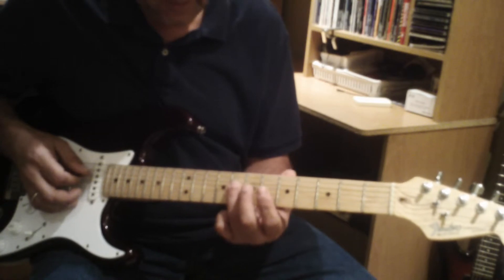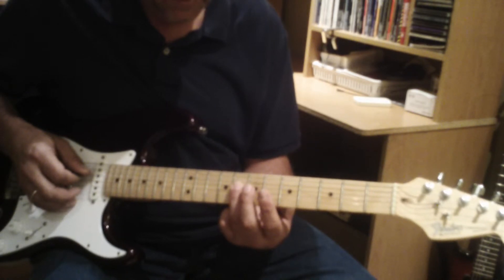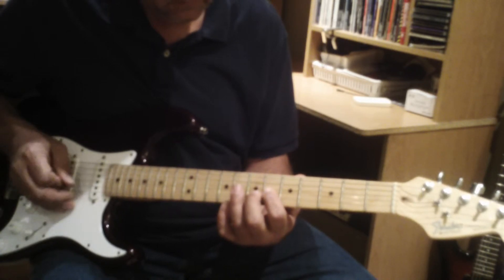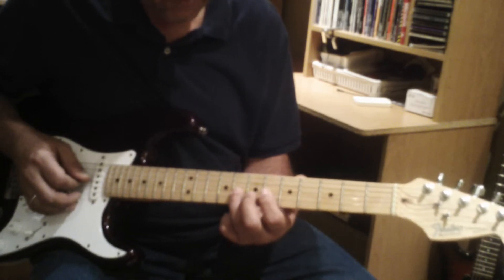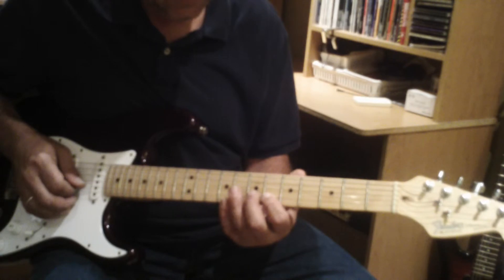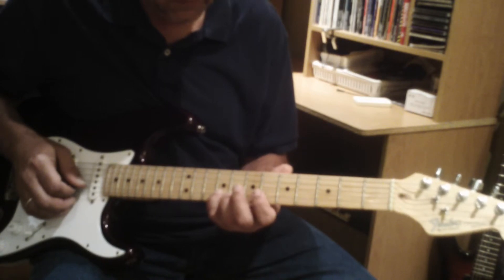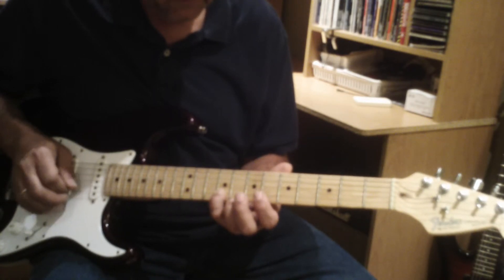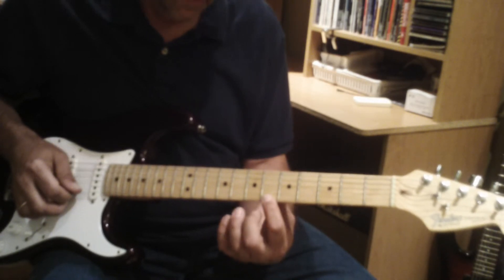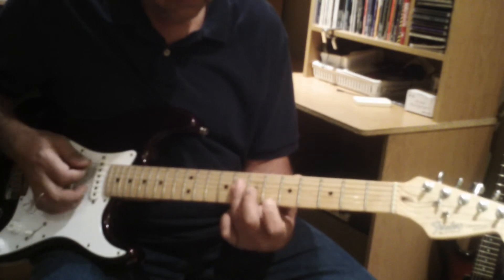Continuing the scale from the Bb note on the fourth string at the sixth fret: play the third string at the sixth fret, then the third string at the eighth fret. Move down to the second string at the sixth fret, then over to the second string at the ninth fret. We complete the scale at the sixth fret of the first string.